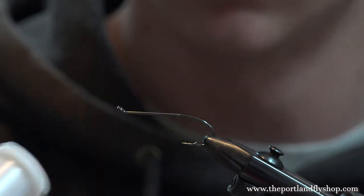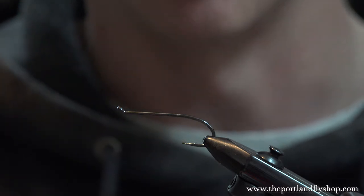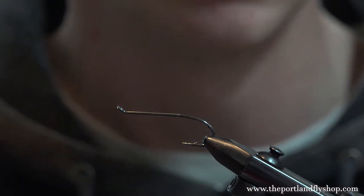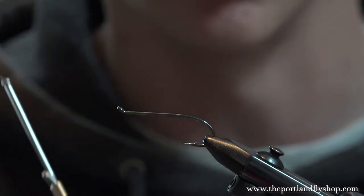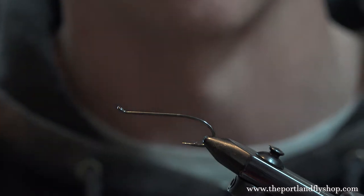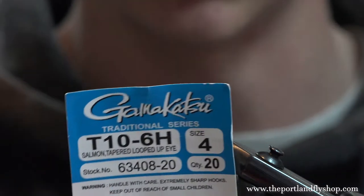The thread I'm using is 50 denier gel spun, but it doesn't really matter what thread you use. You can use 6/0, which works really good too, or even 140. We're going to be using a little bit of deer hair with it. The only thing about gel spun — if you're not used to it, it'll cut foam if you pull on it too quickly. If you're not comfortable with gel spun and foam, I recommend using 6/0 or 140. This hook is a T10 6H size 4.